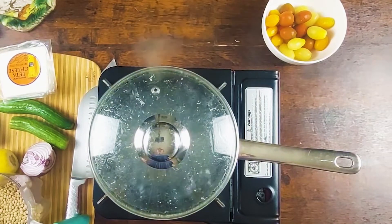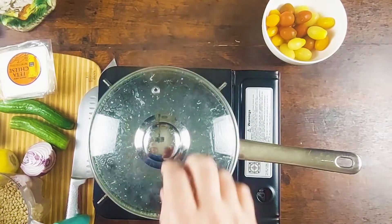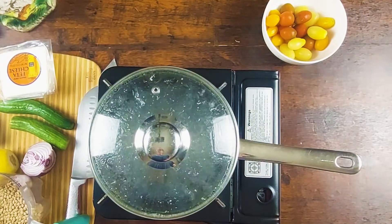Hello guys, so the water is boiling and we're gonna pour the lentil inside. I'm gonna season the water with some salt, Italian herbs and some garlic.